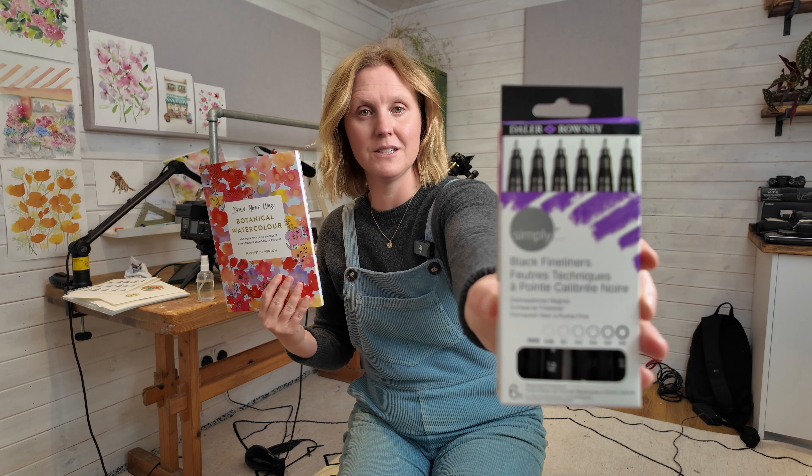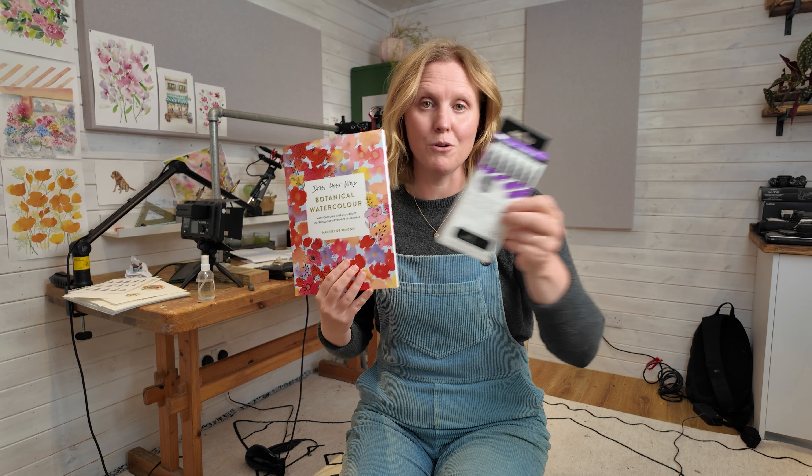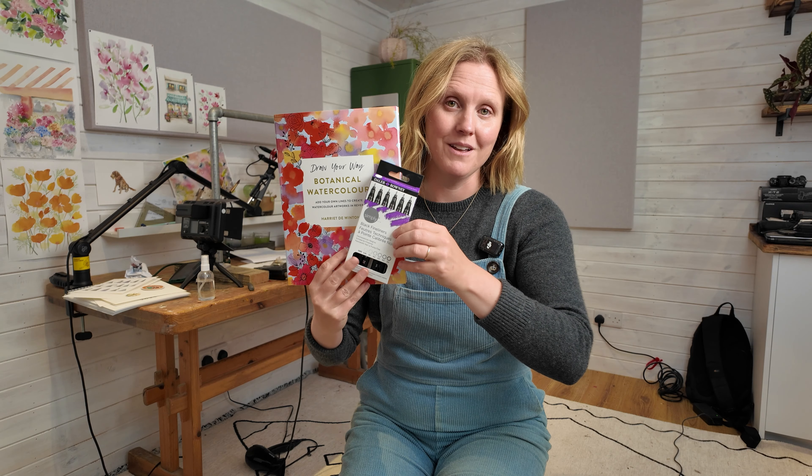I'm going to tell you all about this set of Daler Rowney little black fine liners, which will be a lovely set with this book. I'm going to be selling them either on their own in my online shop or as a little bundle with signed copies of 'Draw Your Way.' Happy launch day everyone - let's see what these can do!